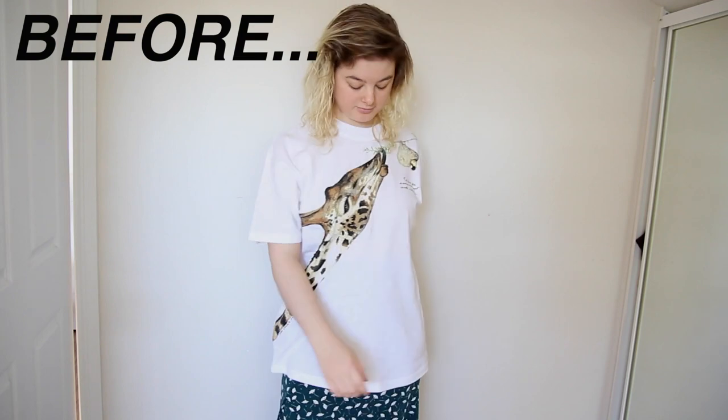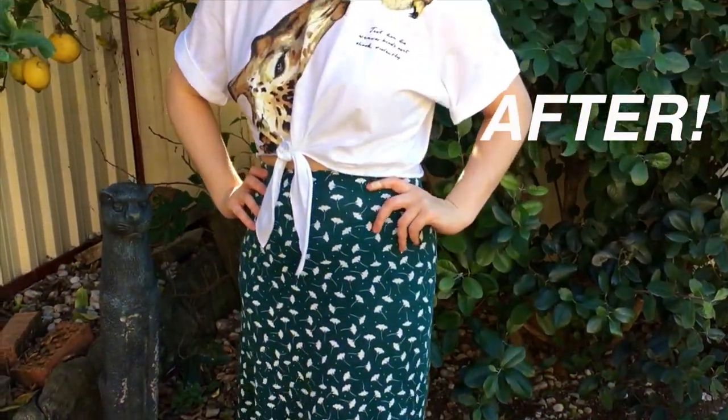One more note: t-shirt fabric doesn't fray, so you don't need to worry about finishing off the raw edges of the fabric. All you gotta do is snip, and you're done!